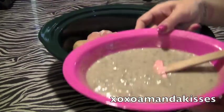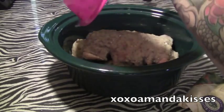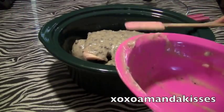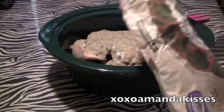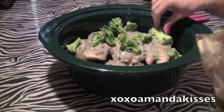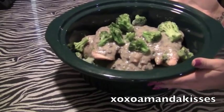Just take our ranch mix and our cream soup and pour over top of it. Then afterwards we're going to add some of our broccoli. And there's what it looks like — pretty simple, pretty easy.